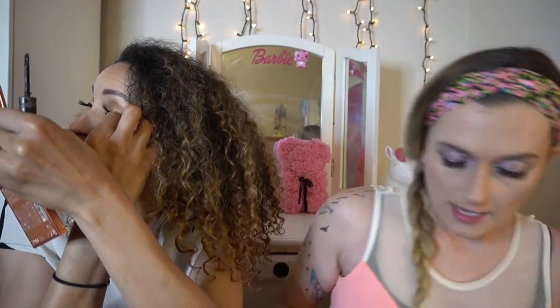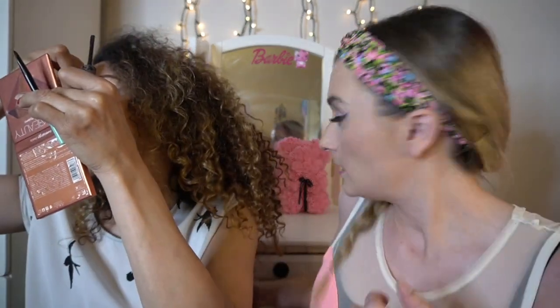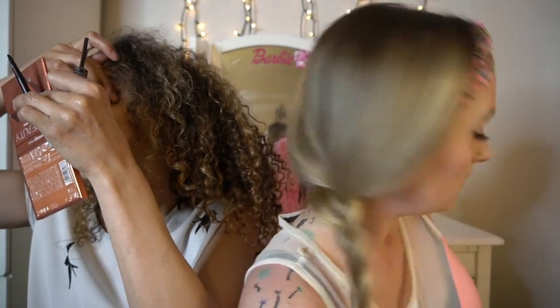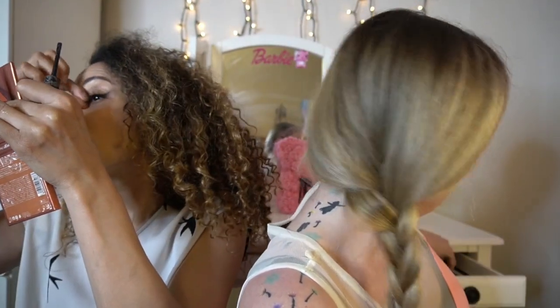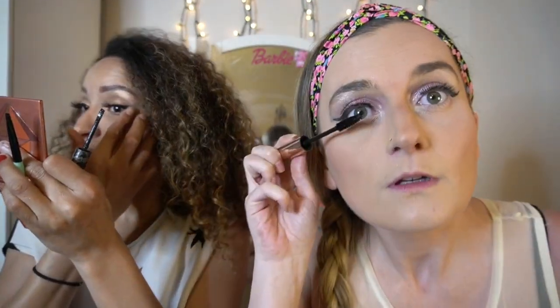I recommend putting on just a little bit of mascara before applying the lashes, but since I forgot that part I'm just going to put a tiny bit of mascara on my natural lashes — try not to get it on the fake eyelashes though. All right, I'd say 10 out of 10 for me. Same — I am a fan, this is great!